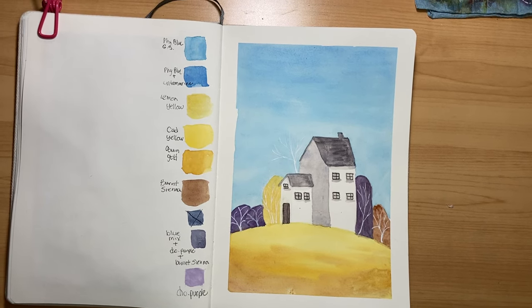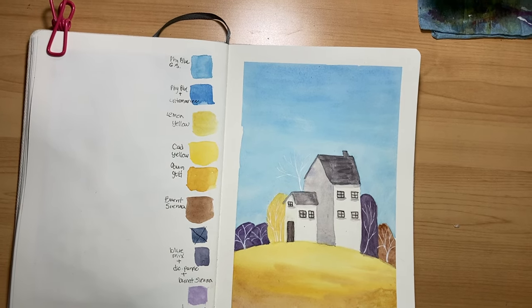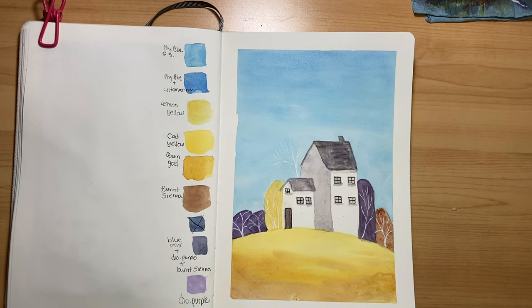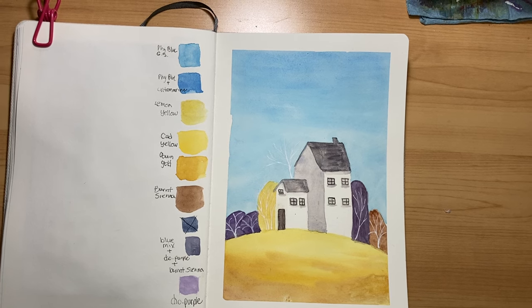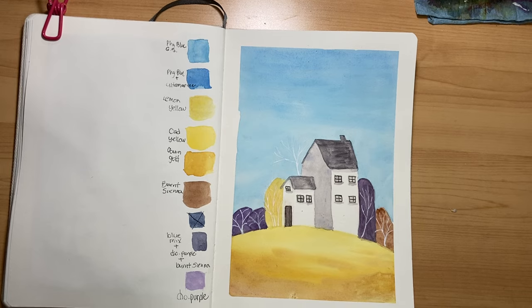Hi friend, today we are going to be painting this lovely whimsical folk art inspired painting. We are going to be using our Winsor & Newton and our Etcher Everyday Sketchbook. I hope you guys enjoy.